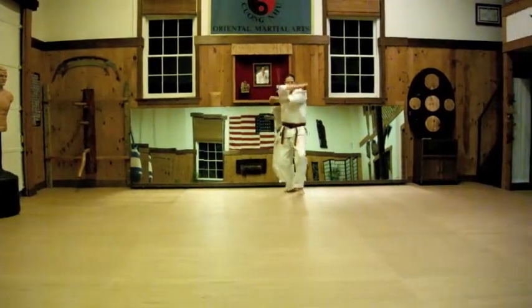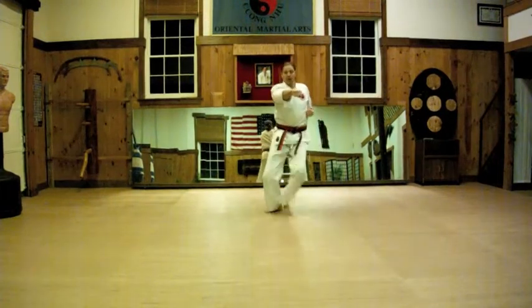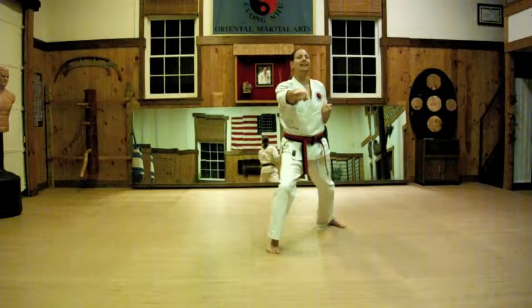Look, turn, chamber. Block. Open the front foot, punch 1. Open the front foot, punch 2. Open the front foot, punch 3 — Yah! Yah! With a big kiai.